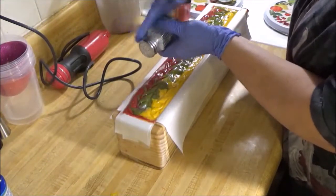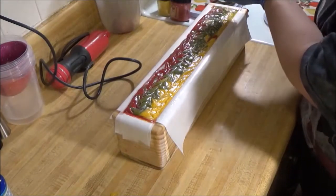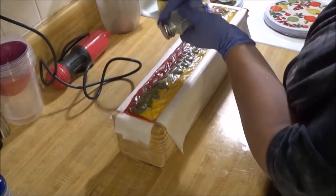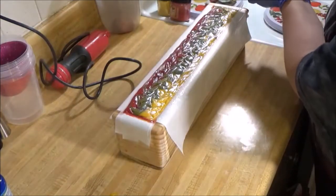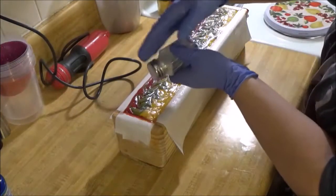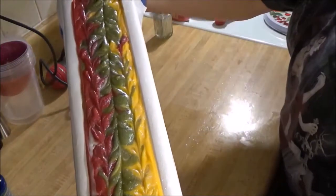Going to go ahead and glitter this one. Since filming this video I filled up my pump bottle - I got a two ounce jar of glitter. There's the top of that one.